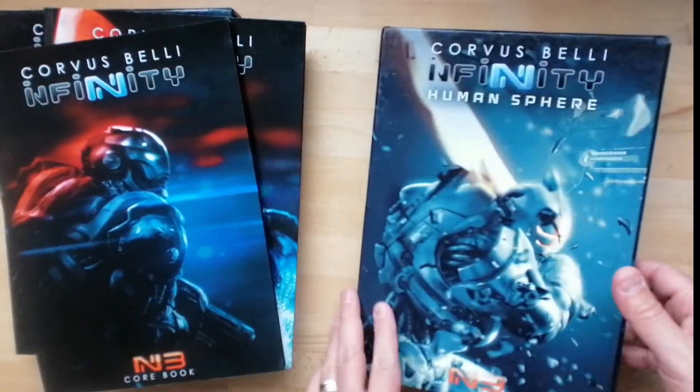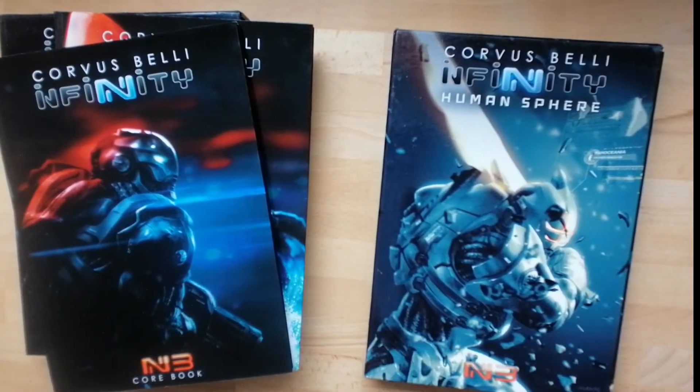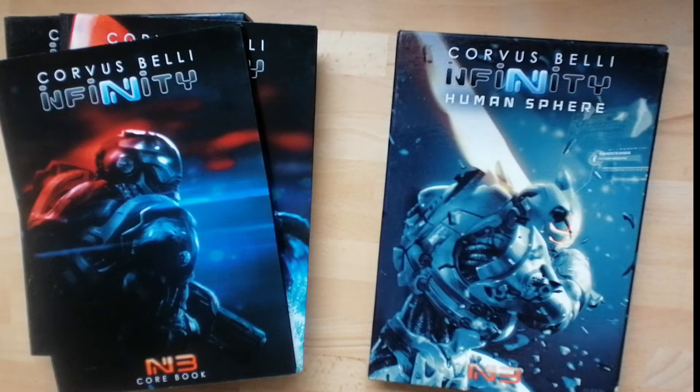And so it went with Human Sphere — same format. New Fireteam rules and updates to that kind of stuff appeared in Human Sphere. And that was the dual book format for N3.